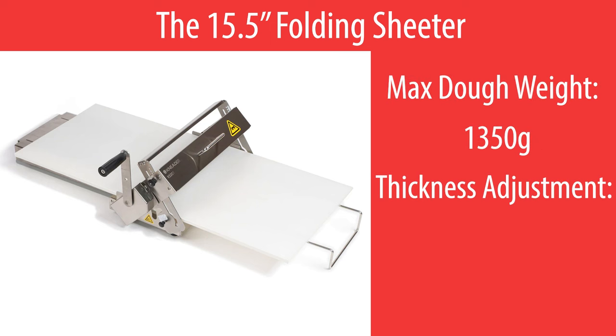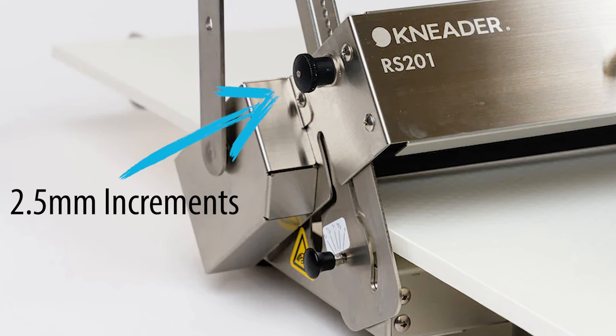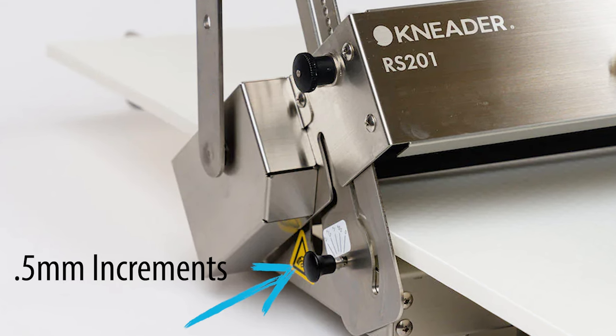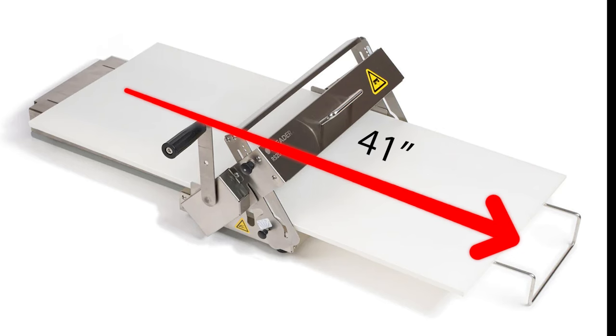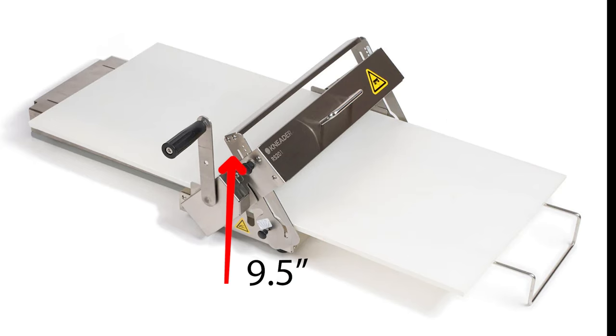The 15 and a half inch folding sheeter can handle about 1350 grams of dough and is adjustable anywhere from 0 to 27 millimeters. It has two adjustment knobs: the main adjustment knob in 2.5 millimeter increments, and the fine adjustment knob in half millimeter increments. When assembled, the sheeter is 41 inches long, 22.5 inches wide, and 9.5 inches high.